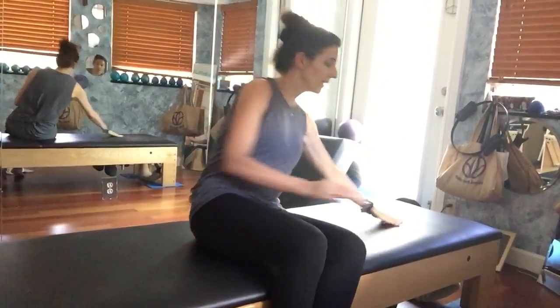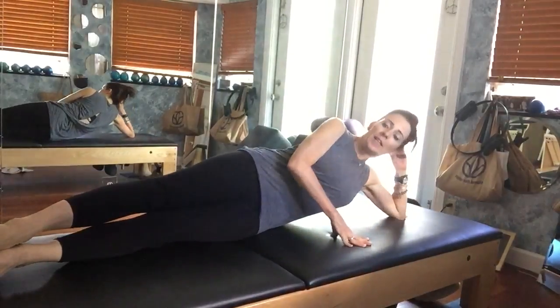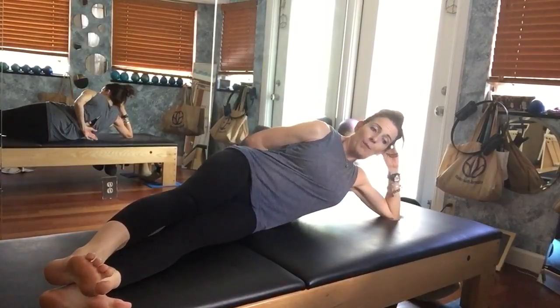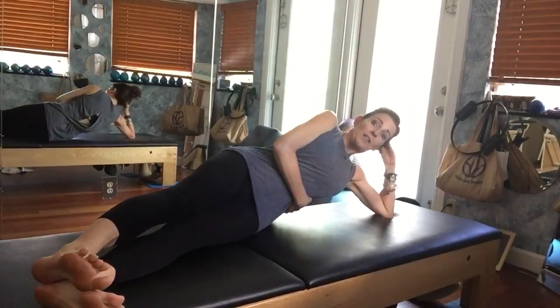So here we are, you're on your side. What you want to do is line yourself up at the back of the mat and bring your legs to the front corner, so your back is all lined up from your tailbone to your elbow at the back of the mat.